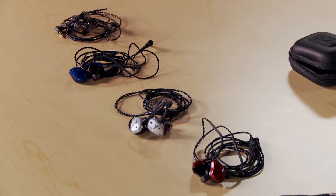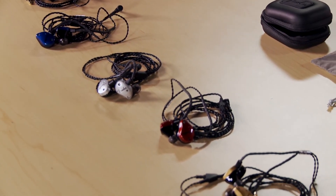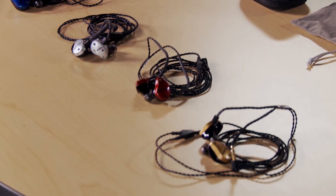Each of the FX series models comes in specific colors: blue for the FXA2, silver for the FXA5, red for the FXA6, and gold for the FXA7. In addition, they're all available in black.